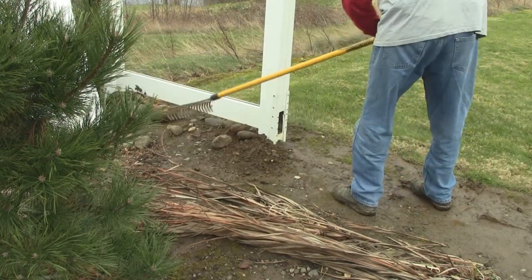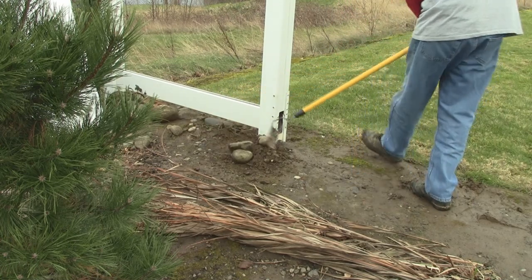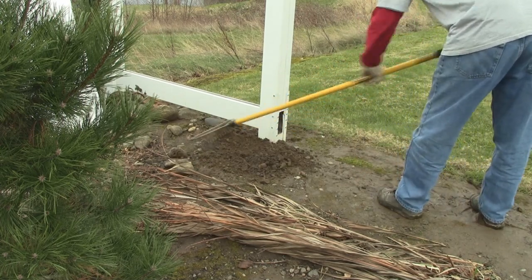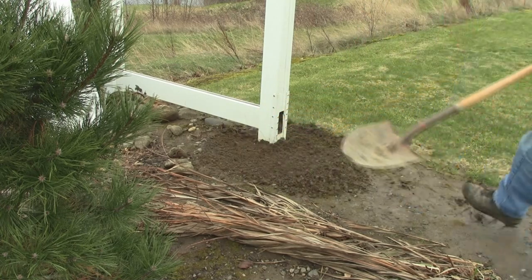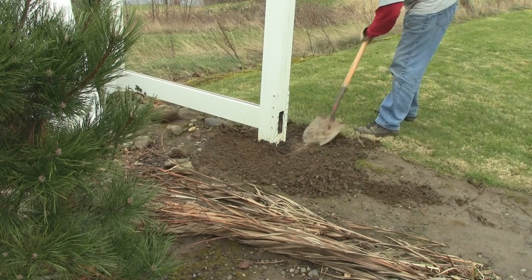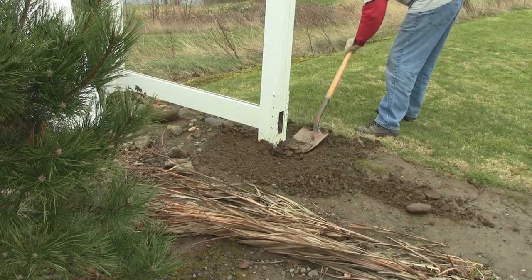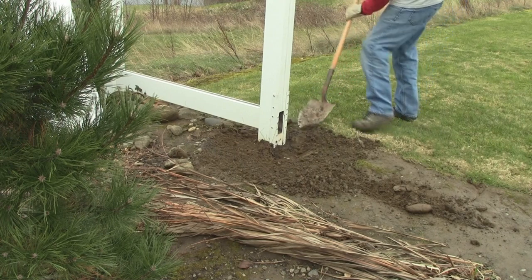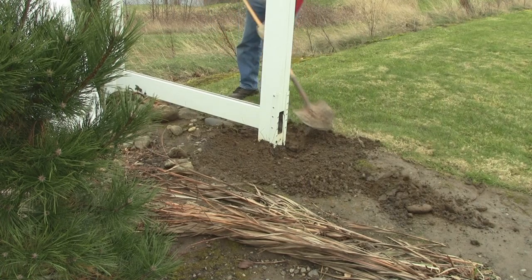First thing we want to do is try to level out the surface around the post so that we're working at grade level. I'm going to level this out a little bit before I grab a shovel. Once it's leveled enough, I'll grab the shovel and dig down to the top of the concrete. This gives me an idea of where the top of the concrete is and how far out the concrete goes from the post, so I know exactly where to start putting my secondary post hole.